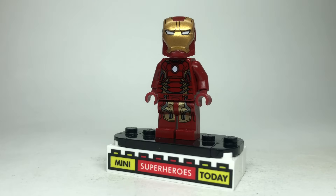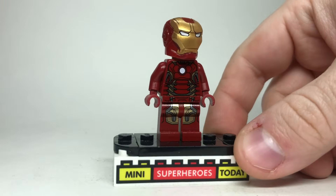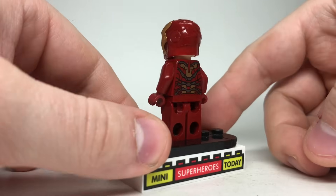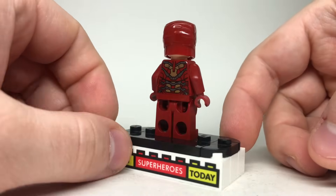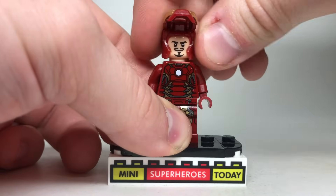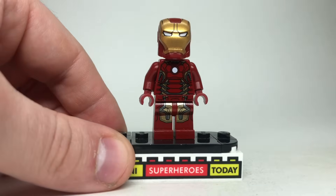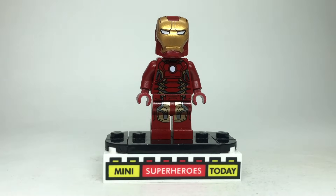I try to go in sequential order of appearance as closely as possible, so let's start off with Age of Ultron Iron Man. Back in 2015, we got an amazing minifig for the likeness of Iron Man in the movie. Of course, the helmet lifted up and everything, but there's really no upgrades I can make to this because the figure, even almost a decade later, is literally still perfect.